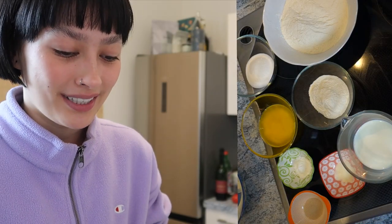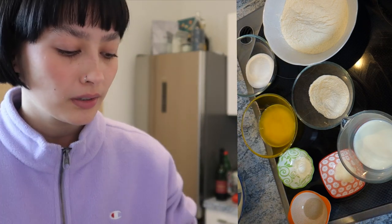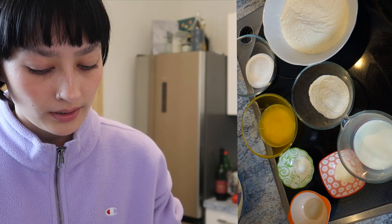Here are the ingredients we will be needing for the dough. We have some all-purpose flour divided into two, because you will have to use one part first and then the other one later. Then we also have some sugar, some melted butter, baking powder, salt, yeast, and some warm milk to the touch.